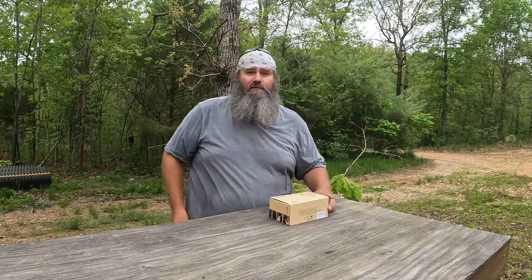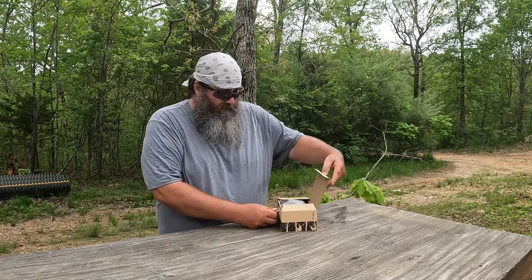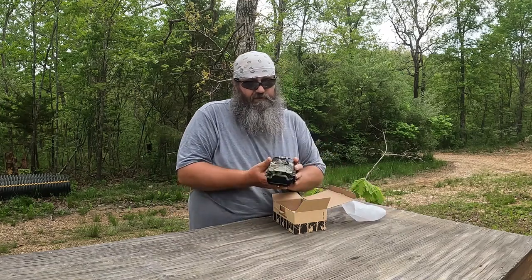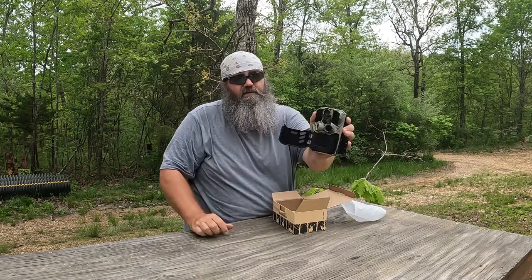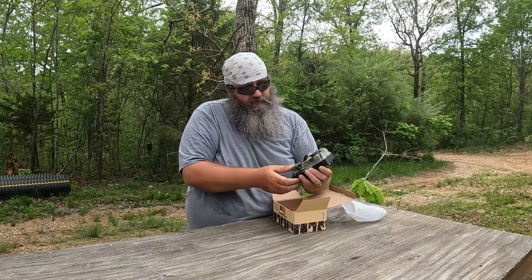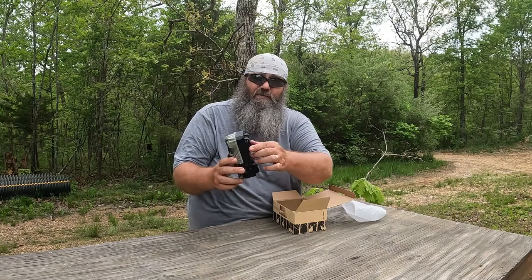Let's go ahead and get started with the unboxing. As soon as we open it up, of course we got the camera and it's a good-looking camera. It's got a big latch on the side, a bottom door, a nice big LCD screen, all your buttons for turning it on and off, and of course a spot for your tree strap.